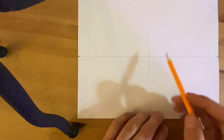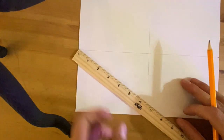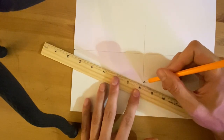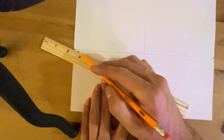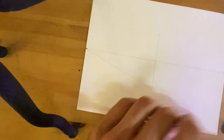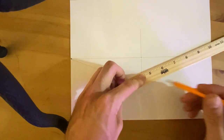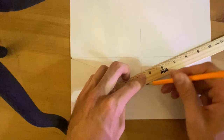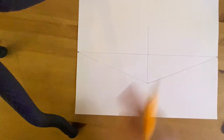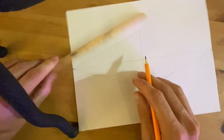Part two: I'm going to connect the top and the bottom of my vertical line to the vanishing points on either side. I'll put my pencil on the bottom of my first line and make sure my ruler is lined up with my vanishing point, and draw a line. I'll do that on both sides, top and bottom. You want to make sure you're doing this nice and lightly, so that when you do some erasing later, it's going to be a lot easier.